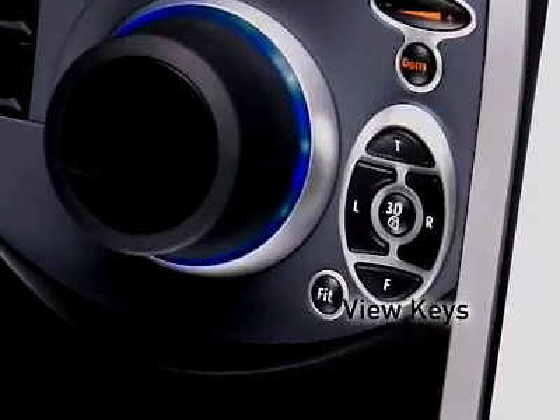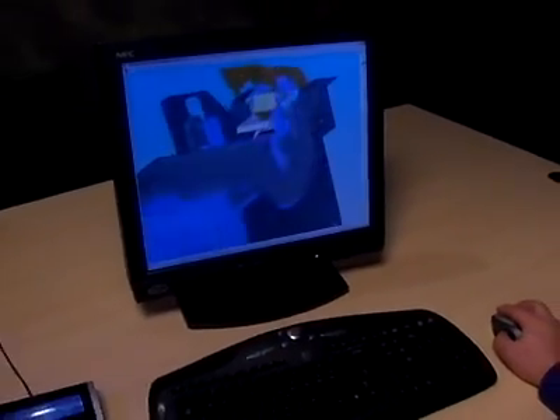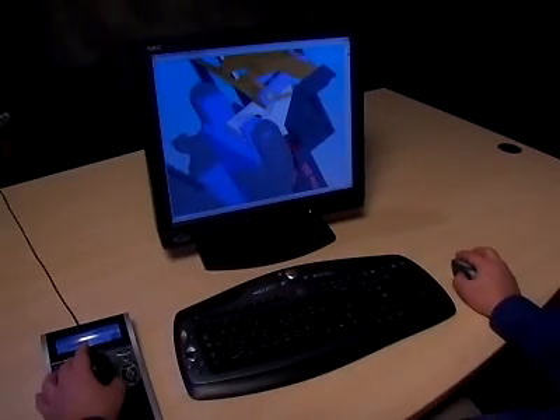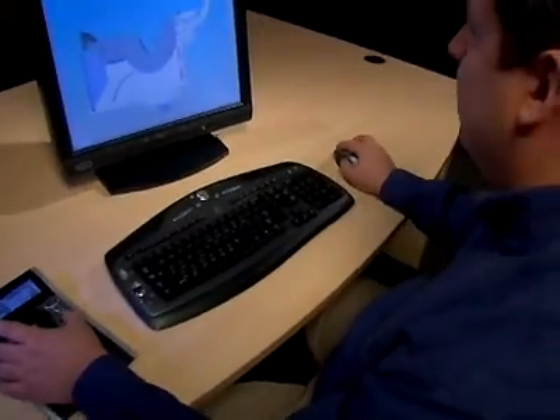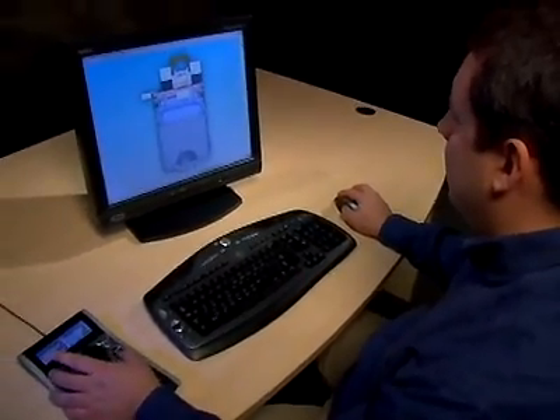Enhance your navigation even further with the four view keys that will instantly display your design from the top, front, right, and left. Quickly size the 3D model or scene to the center of the screen by pressing the fit key. With the modifier keys, even keyboard commands can be replicated by the controller. SpacePilot keeps you in the flow and squarely in the driver's seat.